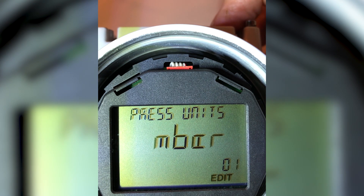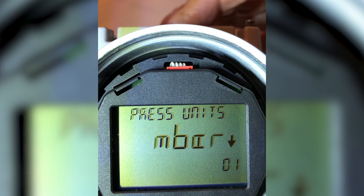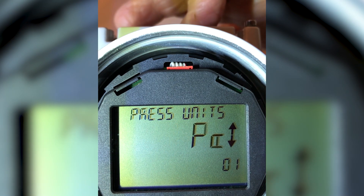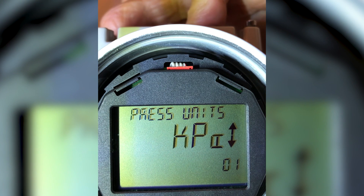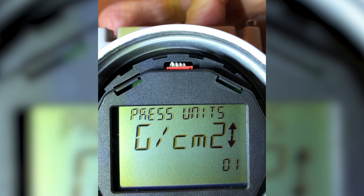I want to change from millibar to inches of water. I'll hit the enter key again, stepping down into the editing mode, which is shown by 'edit' flashing. Just to the right of millibar, you'll see a downward pointing arrow. That means I'm at the top of the list of pressure units, and I want to come down that list by depressing the right-hand button, stepping down through the various pressure units.